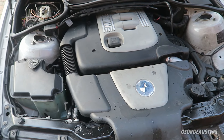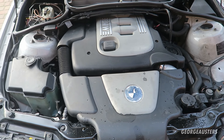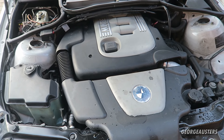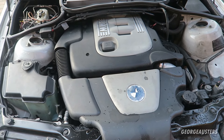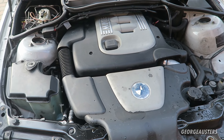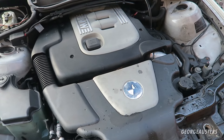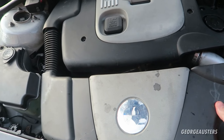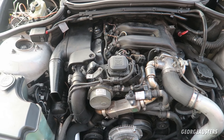As you can see, we have the M47 engine here — this is the two-litre four-cylinder diesel from BMW. The M57, the three-litre six-cylinder diesel, is essentially the exact same engine just with two extra cylinders. I'm going to go ahead and remove the engine covers so you can see the engine in a bit more detail.